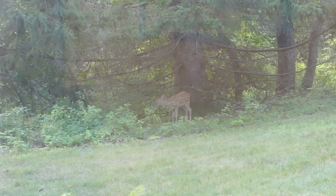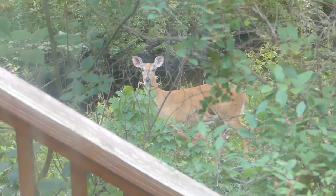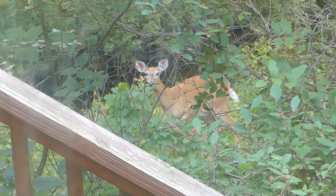You see the deer right there? Here's another one out my other window — it definitely sees me taking its picture. Should I run or should I not?